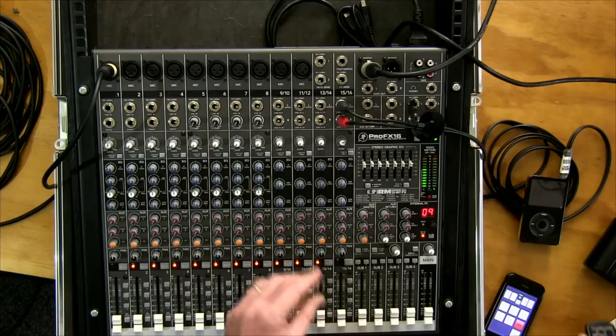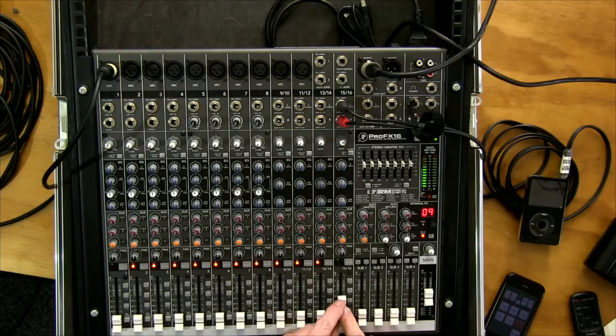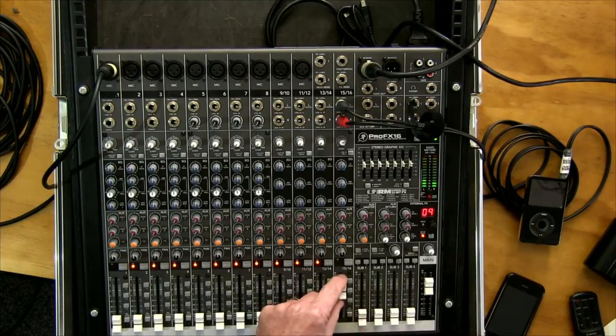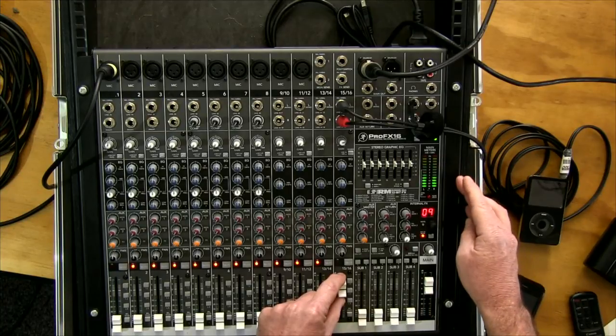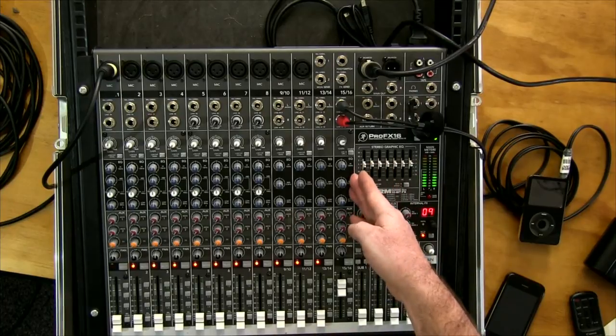Now come down to the faders — push the master fader up about halfway, then slowly bring up channel 16 and you should start to hear music coming through. Once you've brought them both up to the right level, disengage the PFL and you can see the meter is now showing the master output level — pull the master down it drops, push it up it comes back.